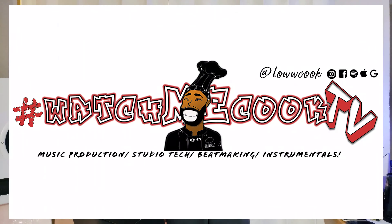What's cooking? It's your main man Low Cook of LowCookProduction.com — the place where we have the recipe for your creative success. And you're watching WatchMeCookTV.